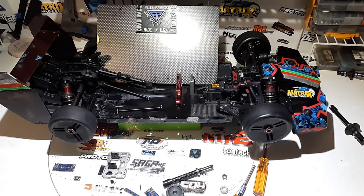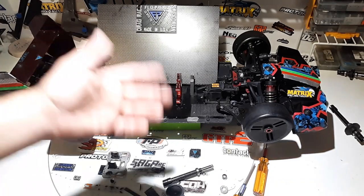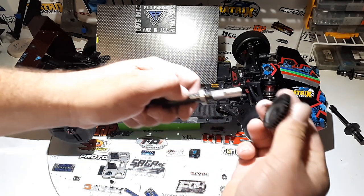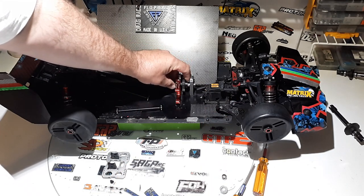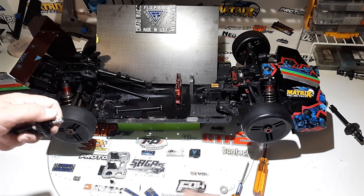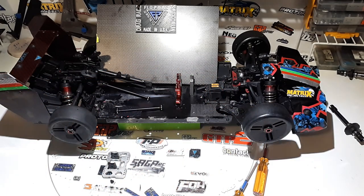I figured out exactly what everyone's been doing wrong. Cup inside — it looks like a cup — you want that toward the back of the car so the spur gear and pinion gear are as close to the motor mount as possible. That's how people break their shafts. I'm not going to tighten it down yet. Next I'll put the sleeve on, then the bearing, then the o-ring. This is where everybody's been messing up.